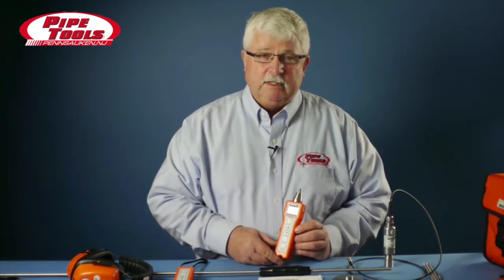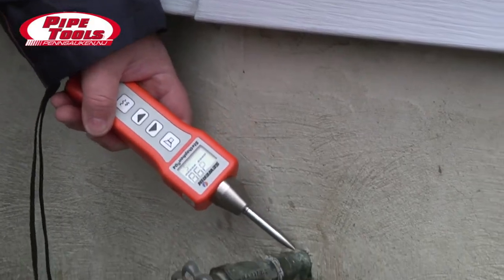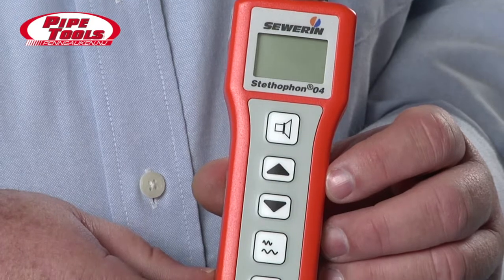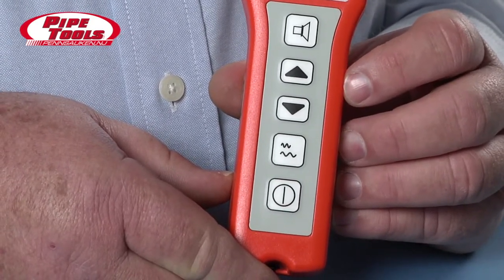Welcome to Pipe Tools. The Stethophone 04 is a compact, lightweight, very easy-to-use listening device. It's a tool for doing water leak detection surveys. It's a listening tool to listen to hydrants, pipes, and valves. Plumbers can use it for finding water leaks on surfaces and diagnosing heating problems.